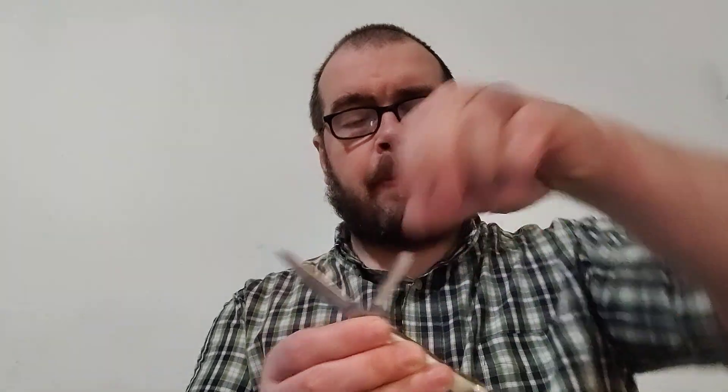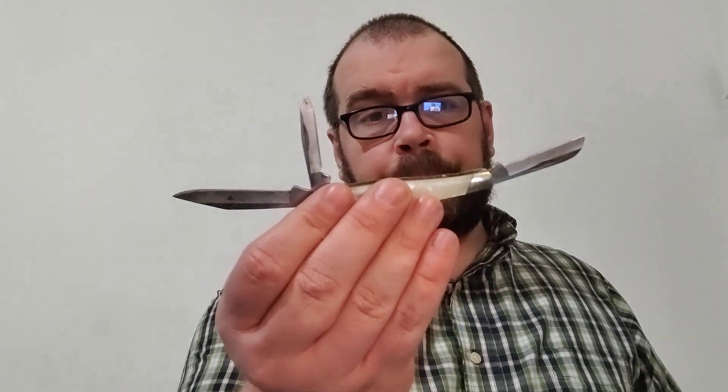I'll wear those when I'm wearing khakis. If I'm wearing jeans, this Buck Cadet — they don't make it with a pearl light handle anymore, but they make it with different handle materials and it's still a good knife. It's just a small stockman-style knife with three blades, a handy little folding knife.